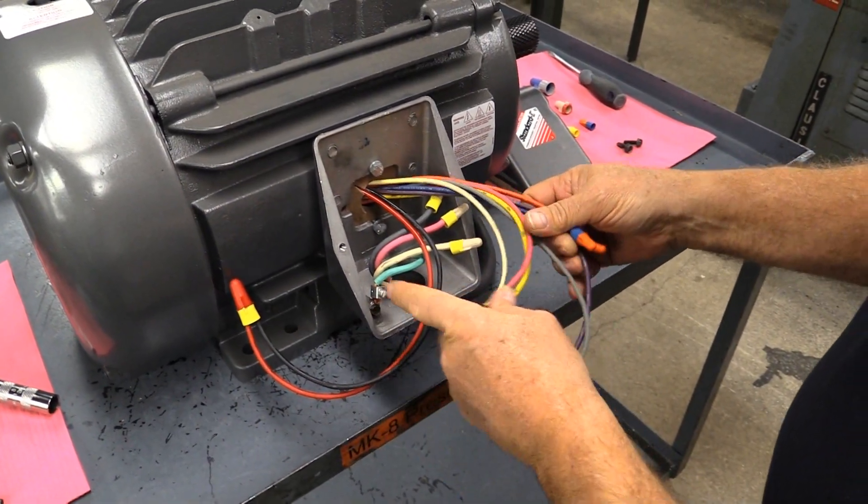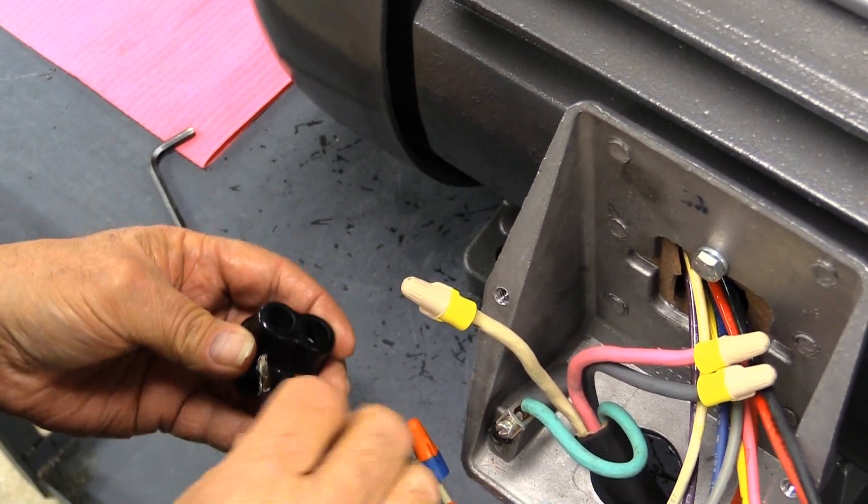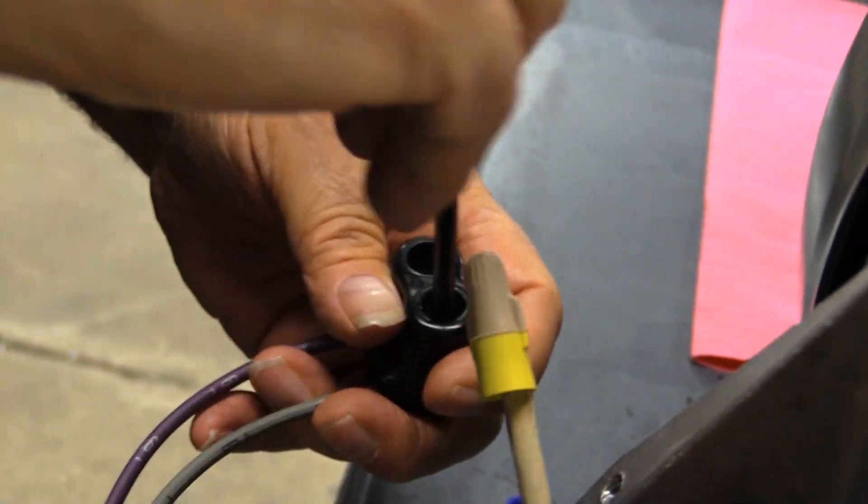Nimbus motors are suitable for motor wires ranging from 1 AWG to 14, are dual rated for copper and aluminum conductor, and are UL listed to 600 volts for both US and Canada.